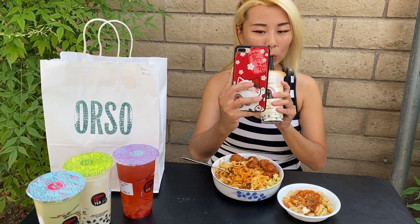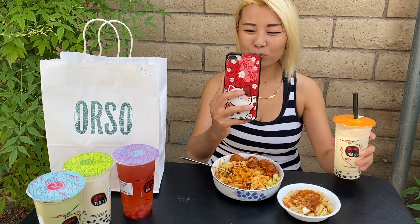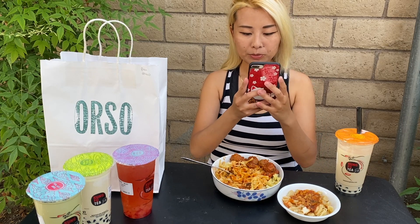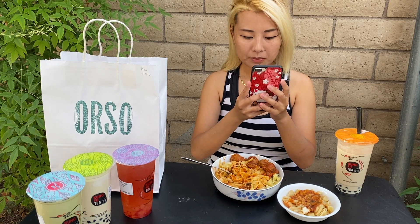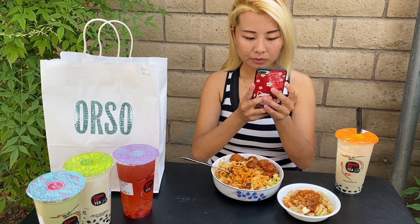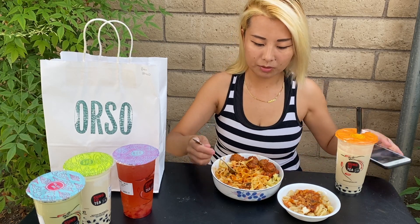We are pairing it with the drinks I got from Kung Fu Tea House. This is the winter melon green milk tea, large, less sugar. Let me just shut up and keep eating my pasta.